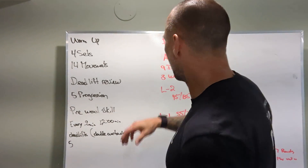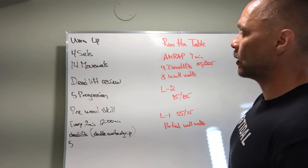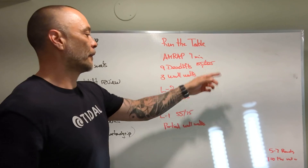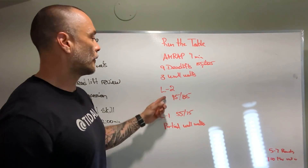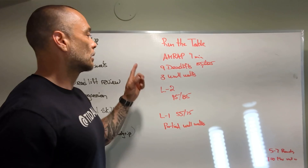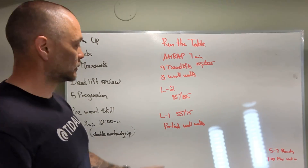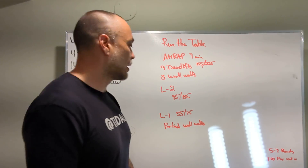We can ascend weight — sure we can. And then we have what we call 'Run the Table' — a nine-minute AMRAP: nine deadlifts at 155/225, three wall walks. That's RX. Level two — same reps: nine deadlifts at 95/135, three wall walks.